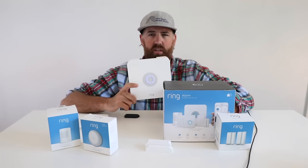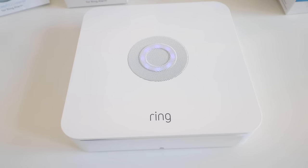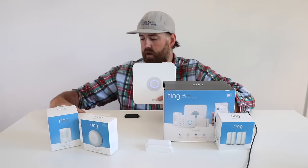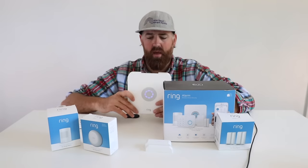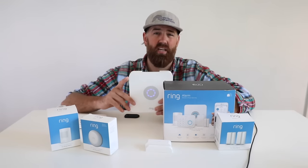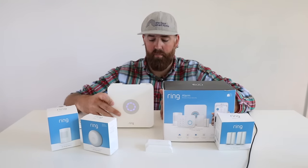The primary way the Ring Security System works is that you've got this base station, which is the brains of the operation. It includes the siren and connects to your Wi-Fi network, and can be controlled from your phone via a keypad or even Alexa. The base station has built-in cellular backup in case your Wi-Fi goes down, and also a built-in battery backup — a really nice feature if you have a power outage.